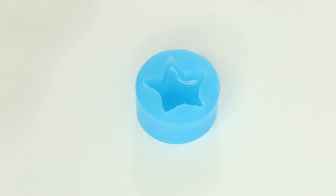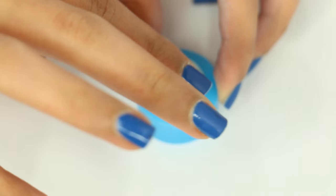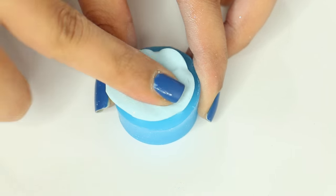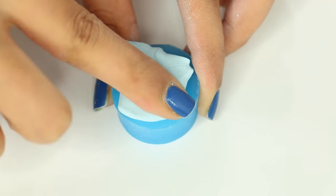I found this star mold on Etsy for about $3 or $4 — it had free shipping. I'm going to try to find the seller and link it in the description box down below. But you can find a bunch of different shapes on Etsy if you just search polymer clay molds.